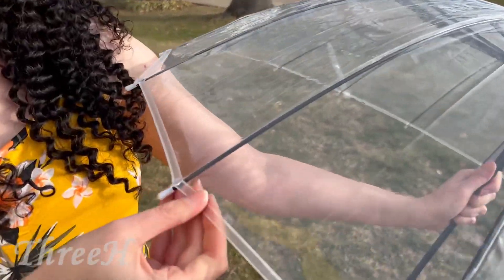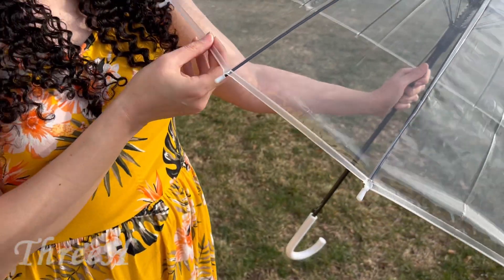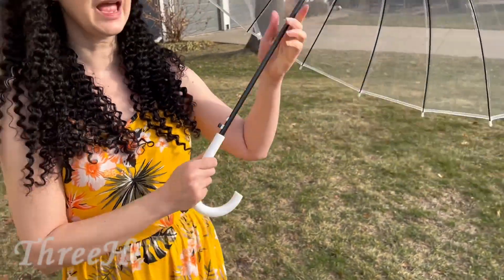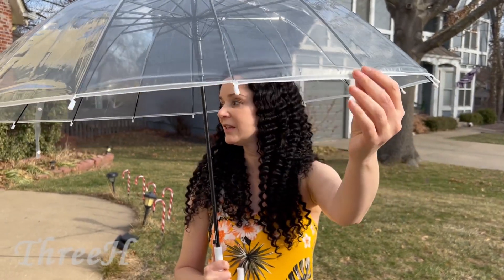This umbrella also has reflective material around the edges, so you can use it at night. If you're walking around and cars are passing by, they'll be able to see you because of the reflective material — it's going to keep you safe.